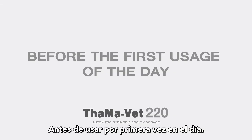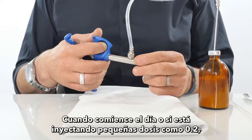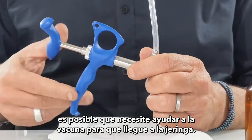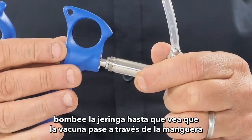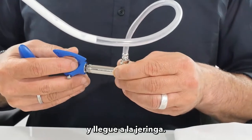Before the first usage of the day, or if injecting small doses such as 0.2, you may need to help the vaccine reach the syringe. To do that, open the body cover and pump the syringe until you see the vaccine go through the hose and reach the syringe.